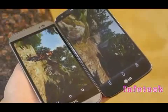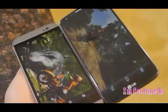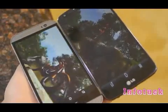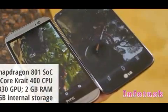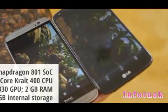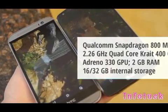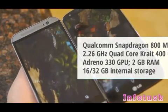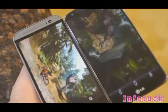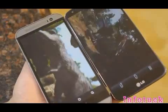Being the newer handset, the HTC One M8 benefits from cutting-edge hardware, though performance is hard to gauge because they're both really responsive. The HTC One M8 features a quad-core 2.3GHz Qualcomm Snapdragon 801 with 2GB of RAM, versus the LG G2's slightly older 2.3GHz Snapdragon 800 with 2GB of RAM. That said, performance is pretty much identical — both are super snappy and responsive.